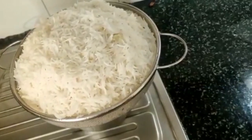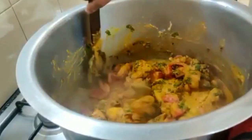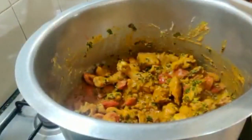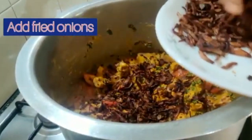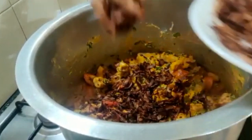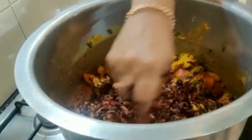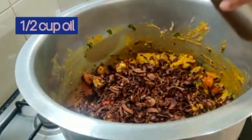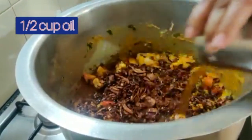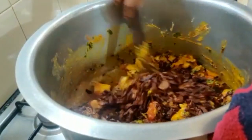Rice looks perfect. The chicken has started leaving water — mix well. Add in the fried onions, all the onions, and keep some for garnishing.